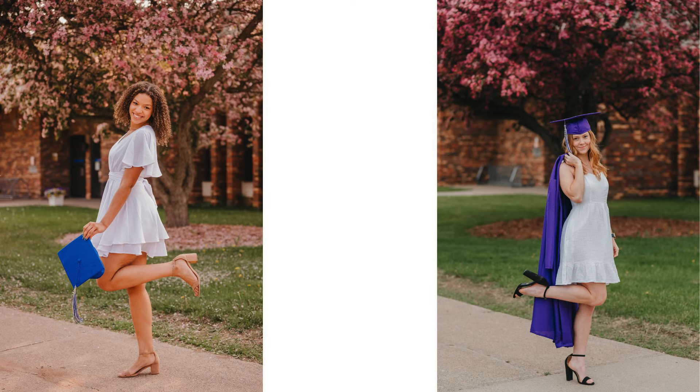Another fun one that you can do with senior girls is have them kick up a leg. You can have them put their cap up in the air or down low and kind of have them celebrate as well. You can do a lot of variations with a pose like this.